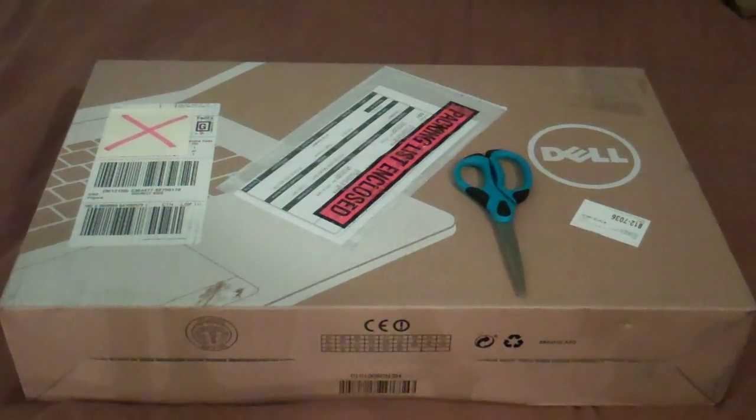Hello guys, this is SPC Cranford 1056. I'm about to do an unboxing of a gift that I have received from my father. This is a brand new laptop which will be used for my high school years.